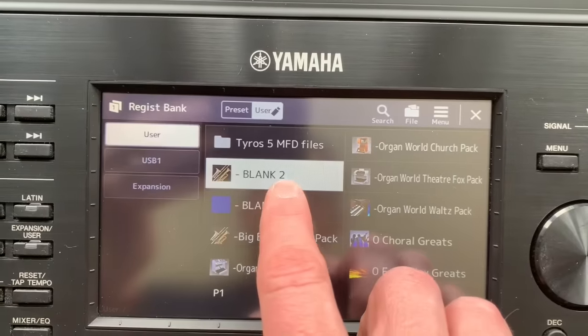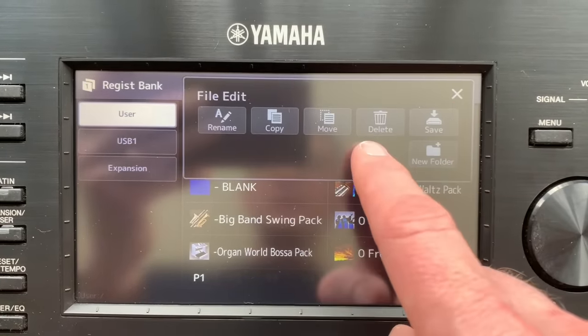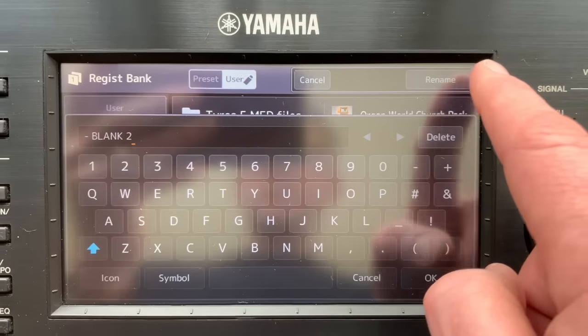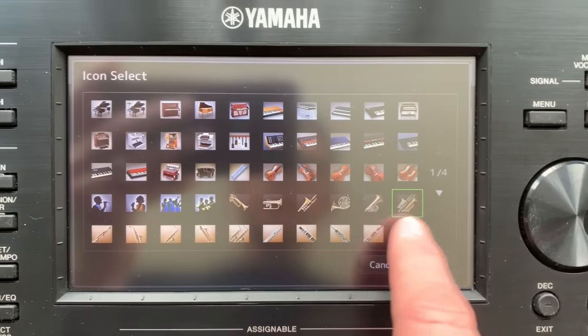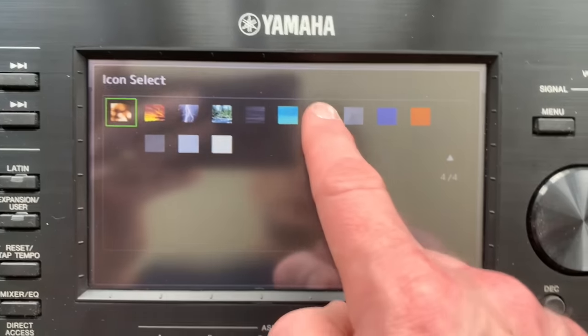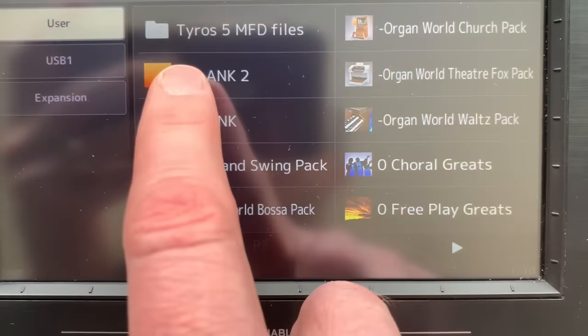You might also notice that I've got a symbol here that remains from my Big Band Swing Pack. If I go to choose my blank number two again, this time go up to File and then Rename. I've got the opportunity to - go to Icon on the bottom left, and here you can change the little image that appears, and I quite like to use one of the big bold colors here just because it's easy to see. Press OK, there it is - so blank two. Really useful to always have a blank registration at the ready because it means you can start afresh when you're making a new registration.